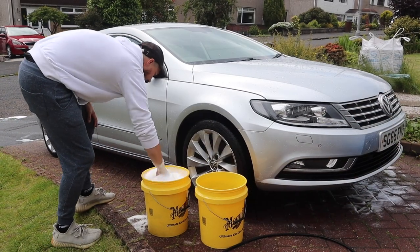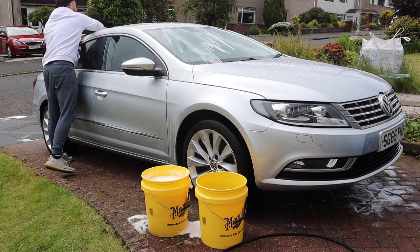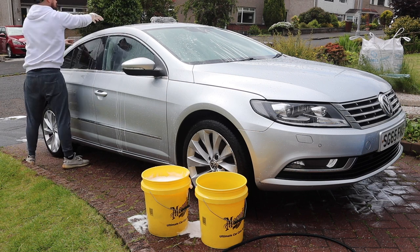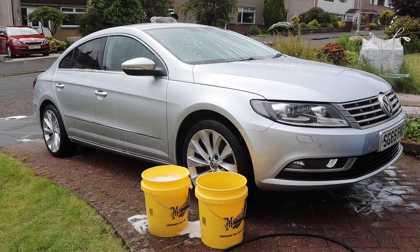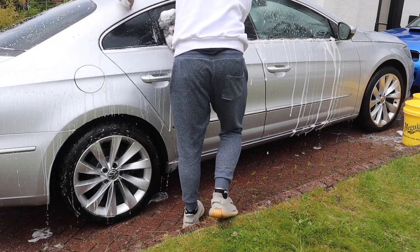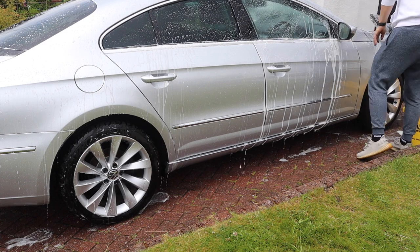On to the contact wash then, and I'll be using the two bucket wash method. I'm using the Garage Therapy One Car Shampoo — this is version 1 as I'm still finishing off that bottle before moving on to version 2. I've got about 30ml of product in the bucket, giving an ample amount of suds, lubrication and cleaning power. I'm going to quickly smash through this contact wash and we can have a look at how the water is behaving and how the coating is performing on what is going to be a completely clean car.